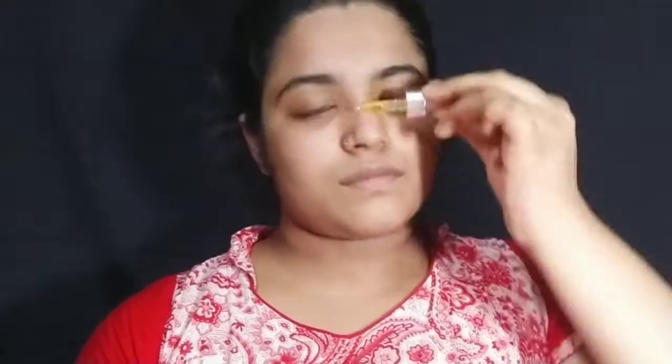First, to hydrate my skin for this look, I am using a skin purifying serum — this is from Good Vibes. I will apply this to my skin first. Next, I will apply my skin prep — this is my best fix for my skin and this is my favorite.